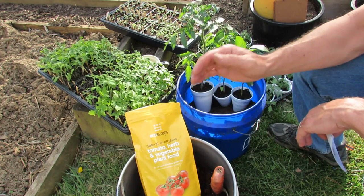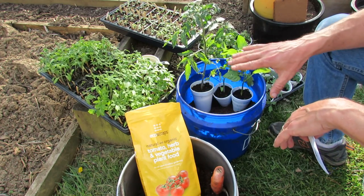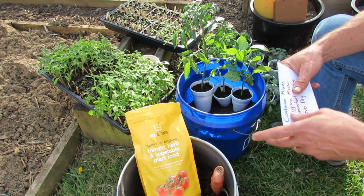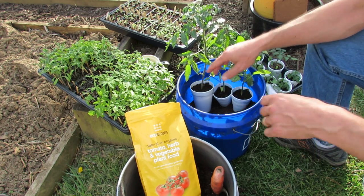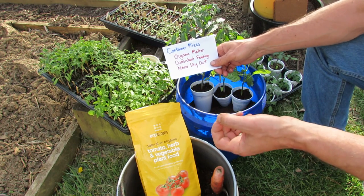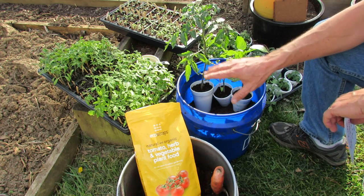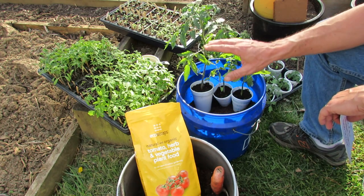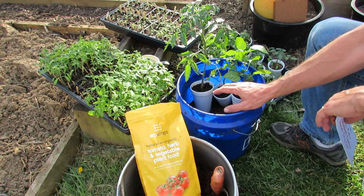They're really making a difference on the planet by taking that food waste and turning it into something we can use in our gardens. The product I selected was a fertilizer — tomato herb vegetable plant food — and I'm going to use that to set this up. You want to make sure your container soil has organic matter that you feed consistently and never let dry out.